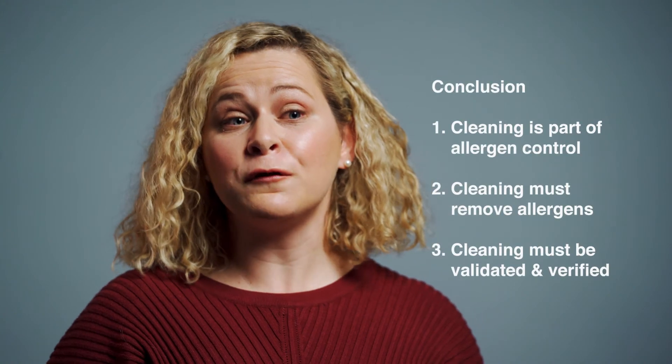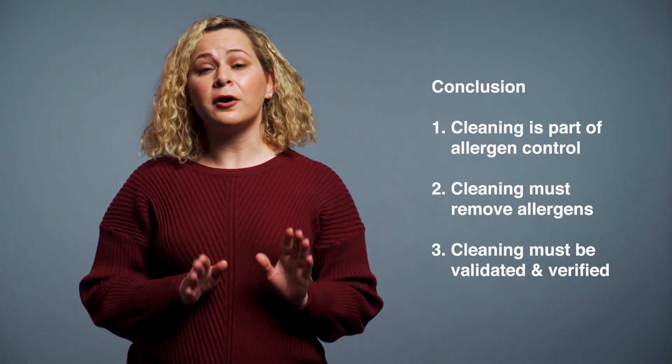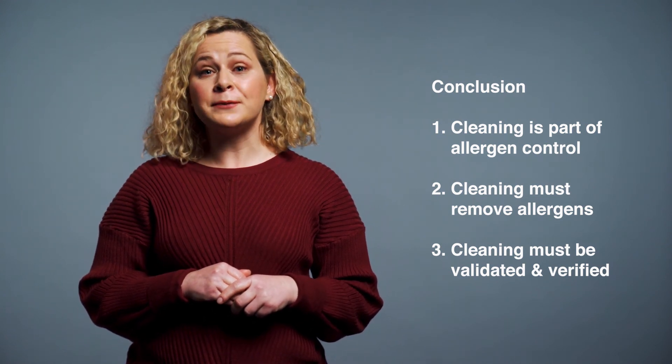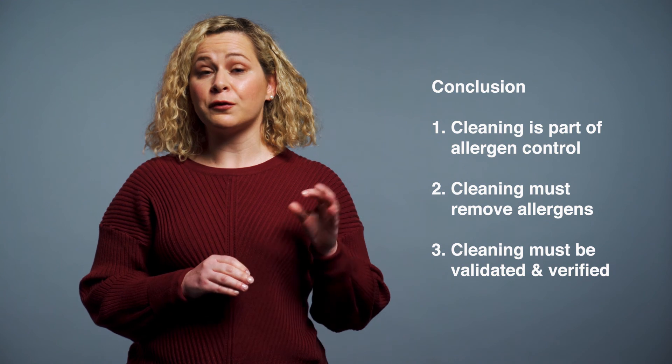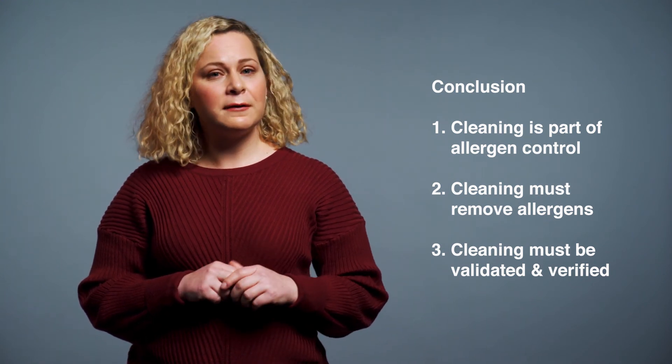To recap, we've learned that: one, allergen cleaning is an important part of allergen control; two, an allergen cleaning regime must be able to remove allergen residues from shared equipment and utensils; and three, it must be validated and verified. In episode four, I will share information on allergen cleaning validation and verification.